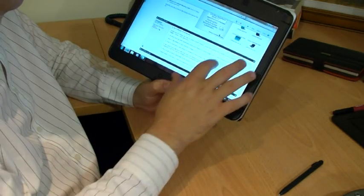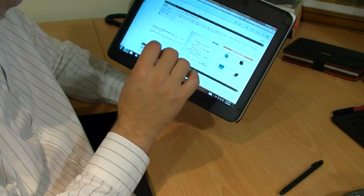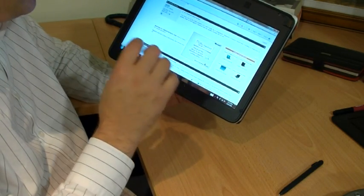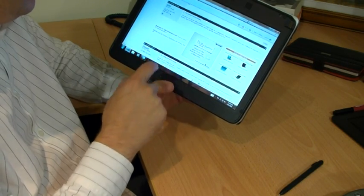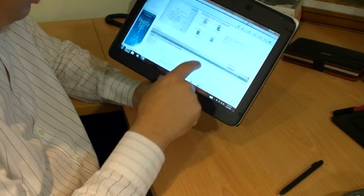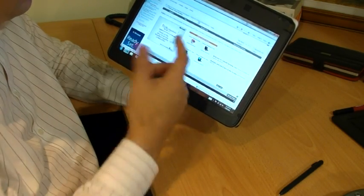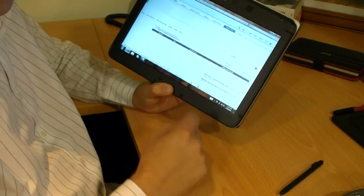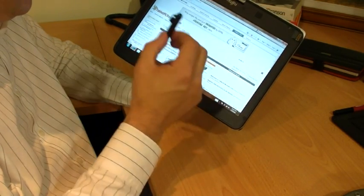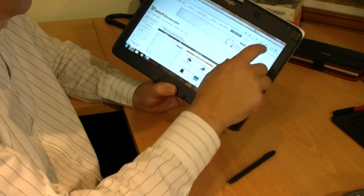Where touch comes into its own is in actions. It's not really great as an input method — maybe for small, short, basic input. But if you just wanted to scroll up and down the page, or click on a link, the touch is really convenient. It means that you don't have to pick up the pen, and that's a real advantage of using a touch screen.